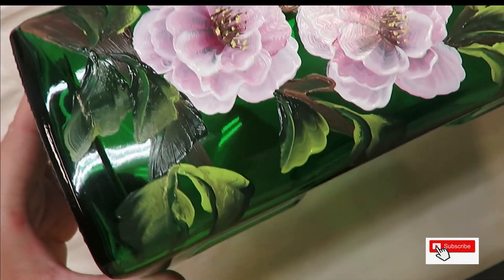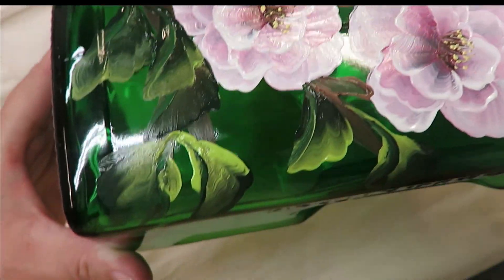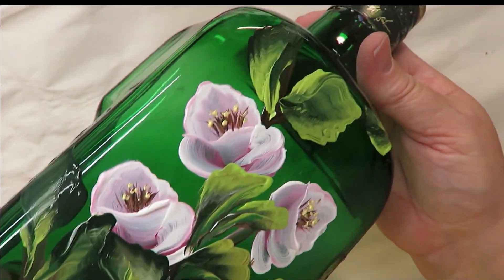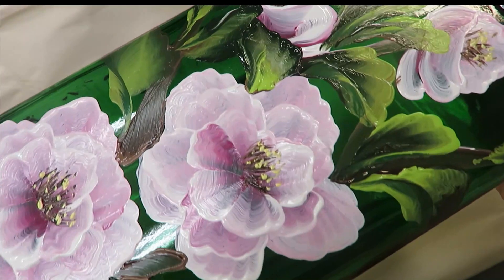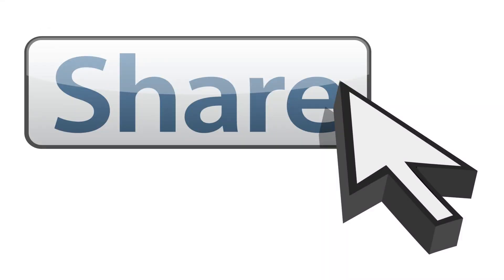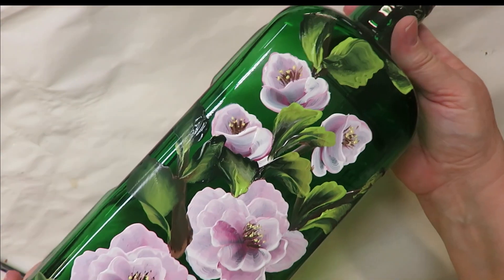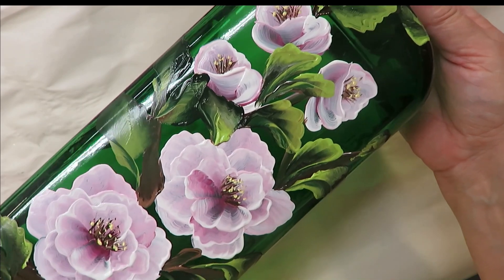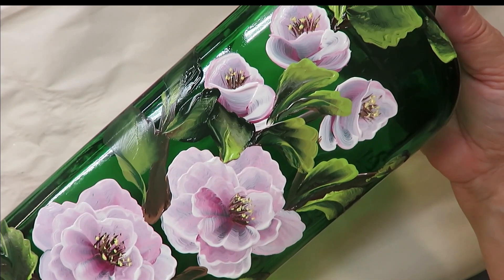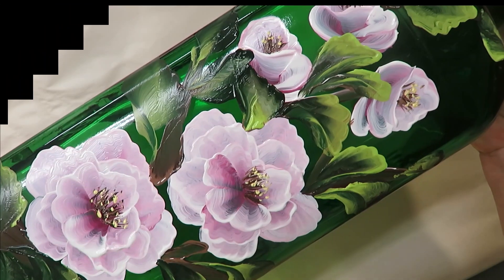If you like this video, make sure you give me a big thumbs up. If you're new to my channel, please subscribe and hit that notification bell. One other request: if you would take some time to share this video on your social network with your family and friends, I would greatly appreciate that. All you have to do is hit the share button you'll find underneath the video. Thanks again for stopping by — until next time, please stay safe and healthy, and have a good one.